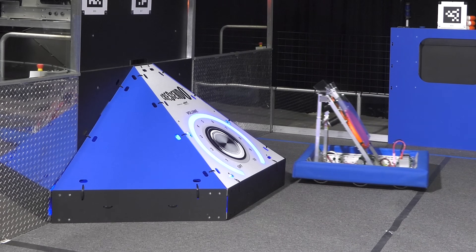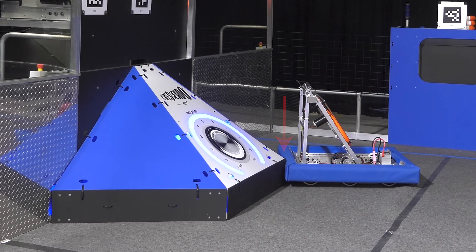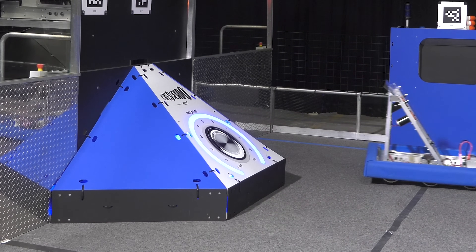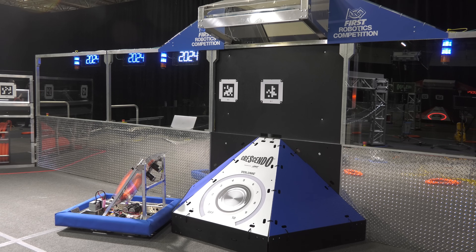The next spot the kit bot can score from is from the driver's left side of the speaker. One way to line up here is to drive into the subwoofer with one of the uprights aligned with the corner of the subwoofer, then rotate the right side of the robot back until the corner of the bumper is aligned with the corner of the subwoofer.